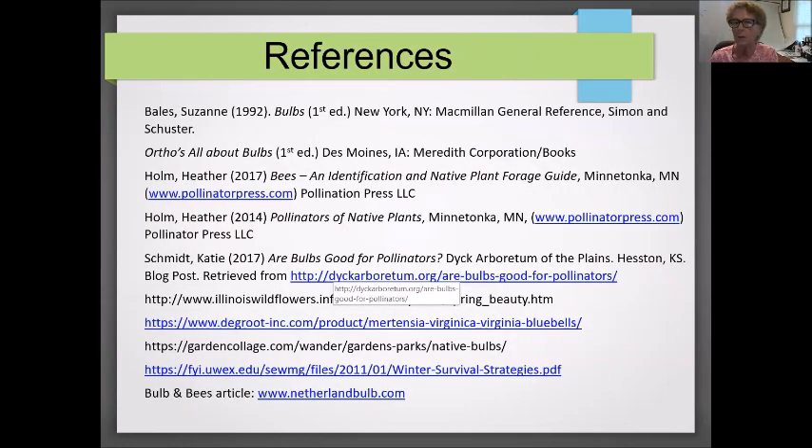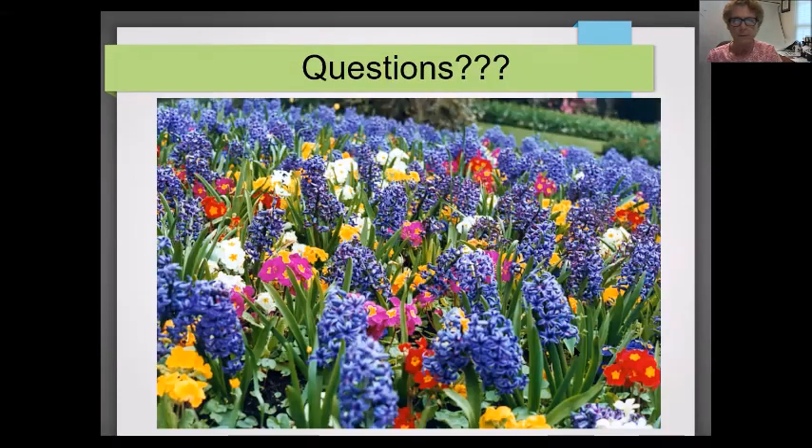The last two slides are the references, which will provide you with some additional material. Comments on this presentation can be made on the Resilient Activist website under EnviroTips. Thank you for taking the time to watch this video.